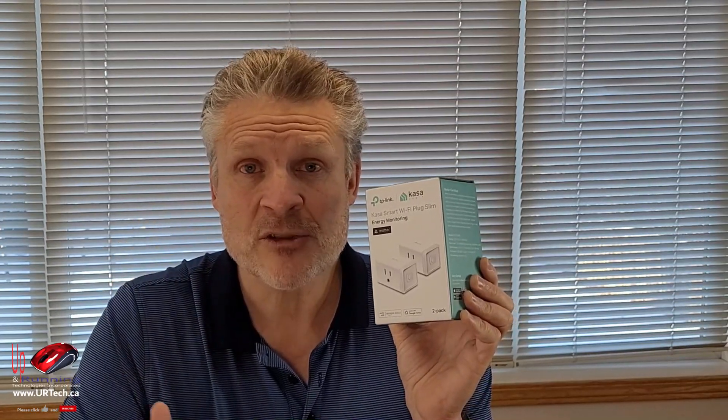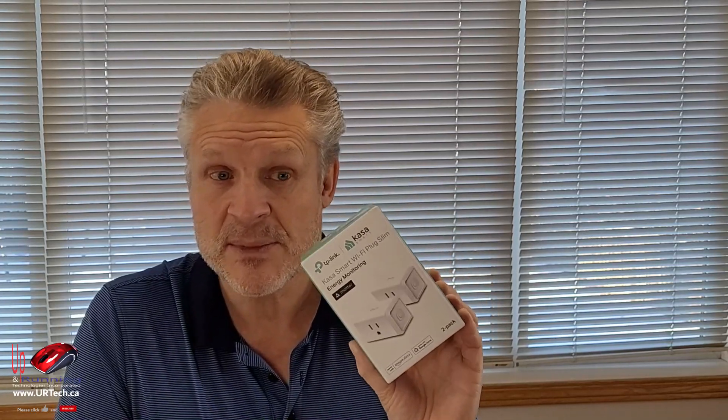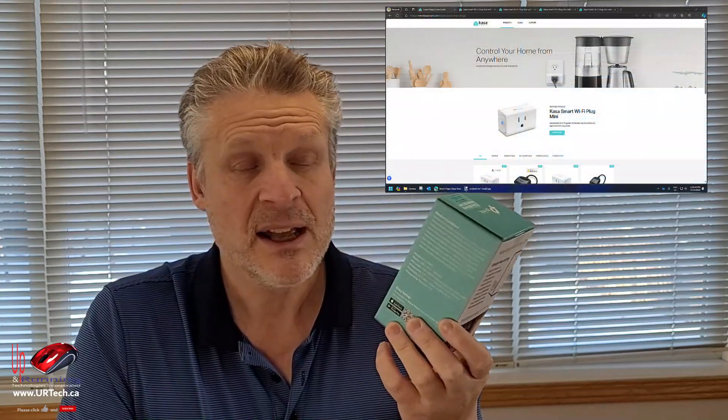There are also some technical specifications to be Matter certified that make things easier. There's supposed to be a QR code on the device, so you just take your phone and use the camera to go to a link to set it up. Another advantage is whether your system will still function when your internet drops. With older systems, when the internet dropped, you couldn't control these devices. Matter certified devices will work when your internet drops — as long as your home network is still up and the device has power, this is going to work.